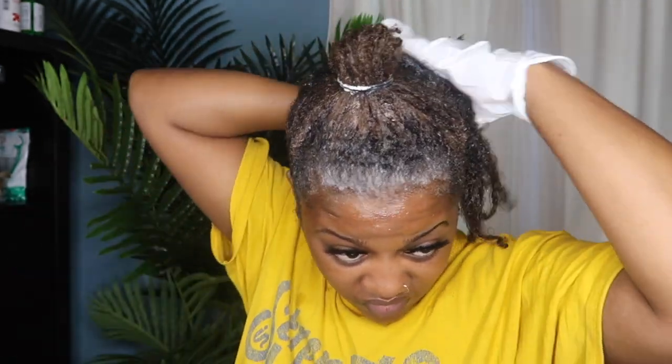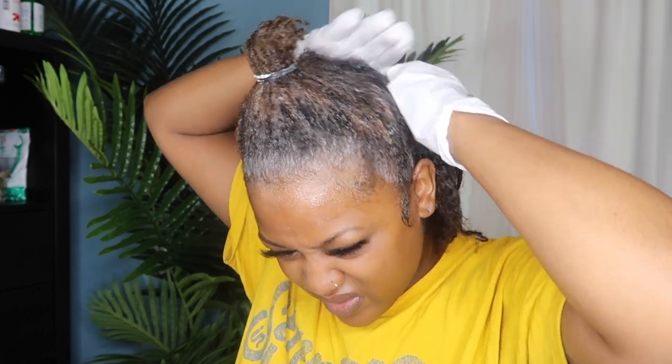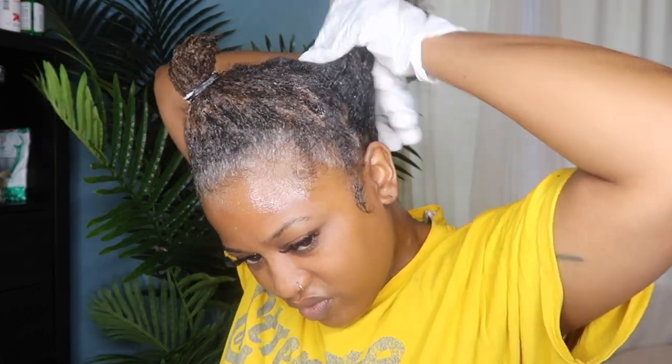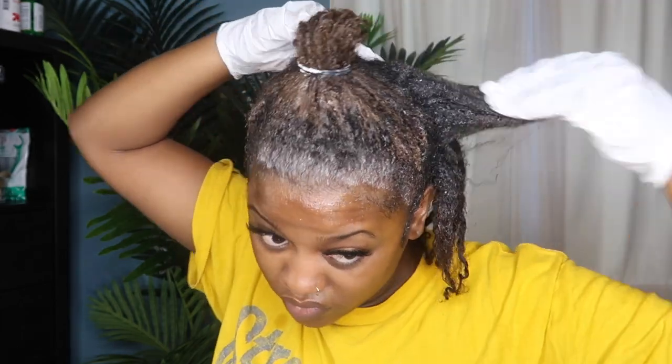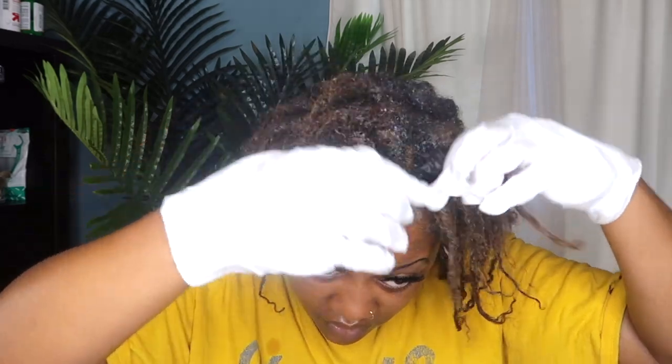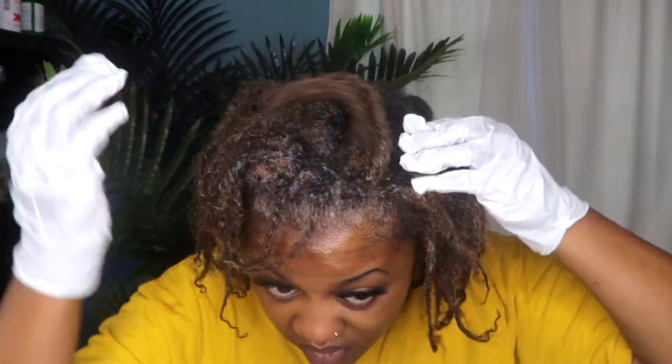I used one box for my entire head, and any leftover product I worked onto some of the tips of my hair just to add some highlights and a little dimension to my color. Then I also went over some spots in the front that I kind of missed, just to make sure all of my roots are covered.